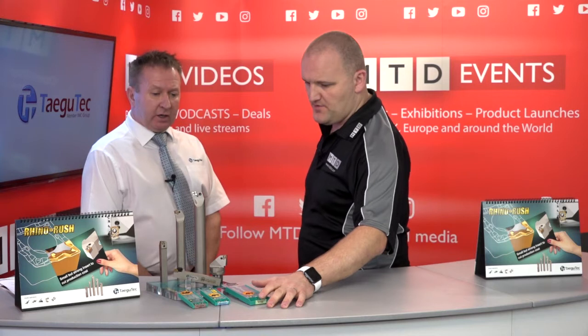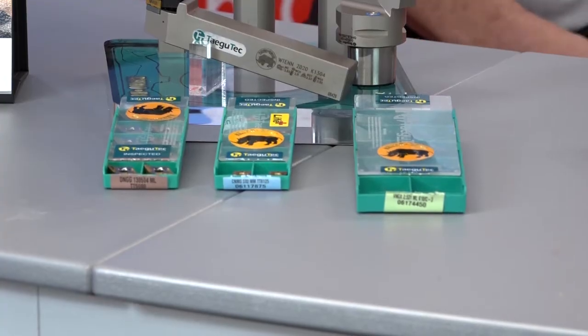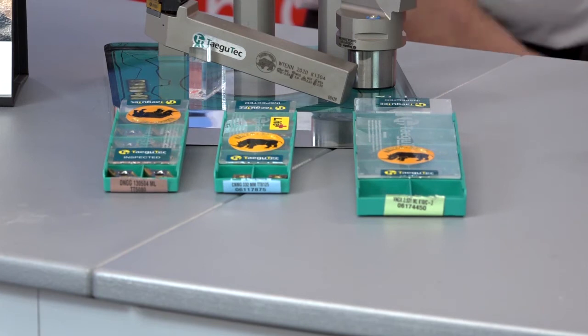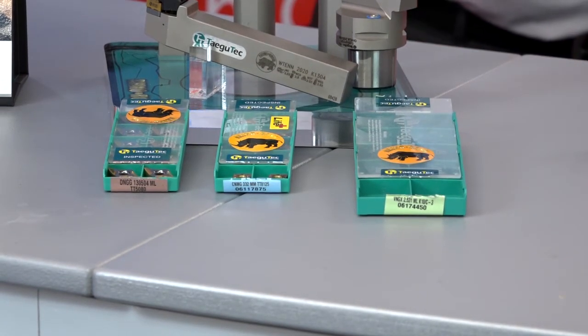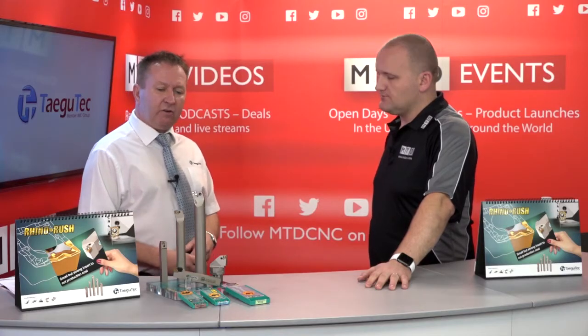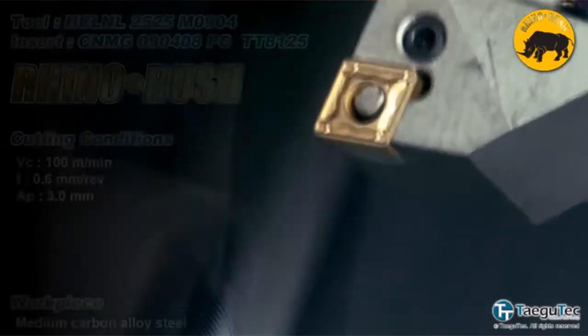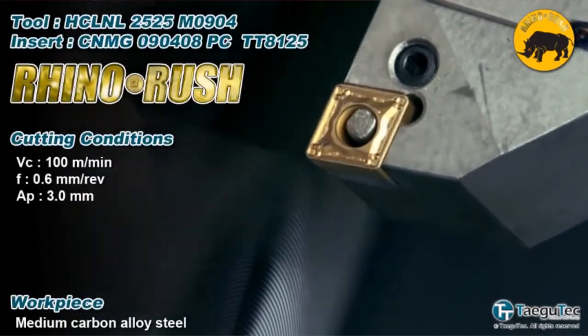With materials, there are polished inserts for aluminiums and similar, but also a full range of CVD and PVD coated inserts. We can cut anything from super alloys and heat resistant super alloys right down to non-ferrous materials.